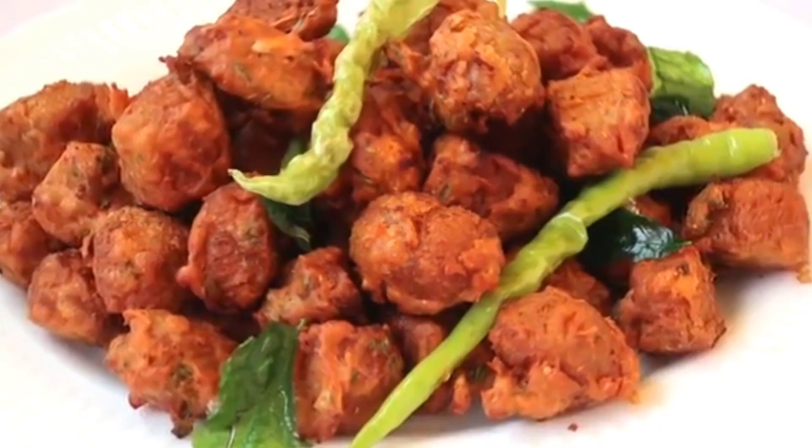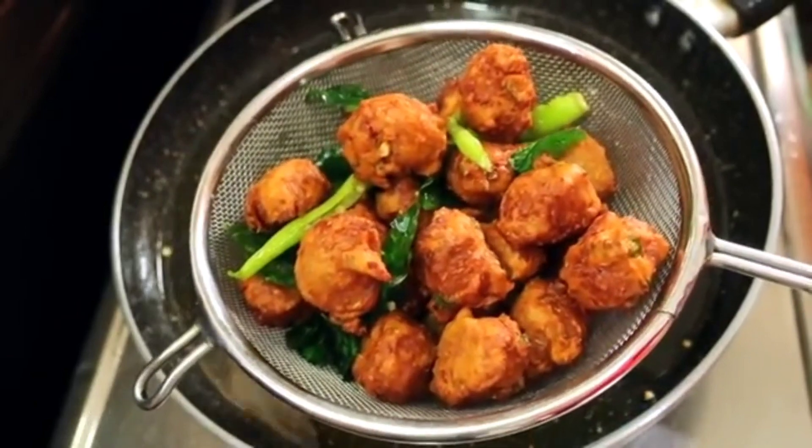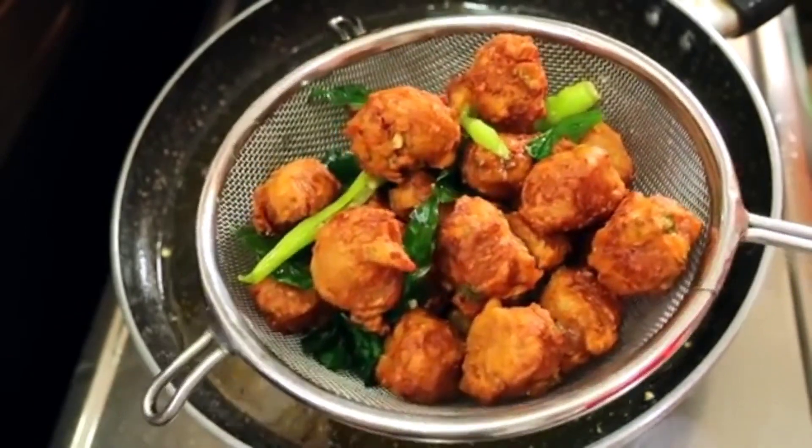Hello viewers, welcome back to my channel. Today I will prepare Meal Maker Pakoda. I will try the taste and crispy.